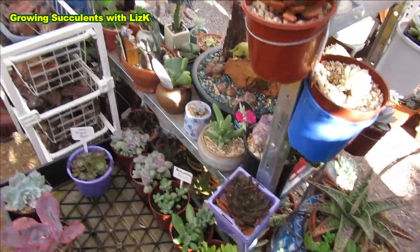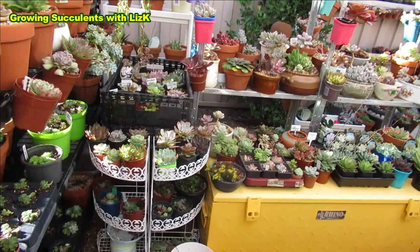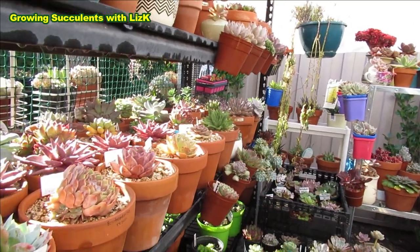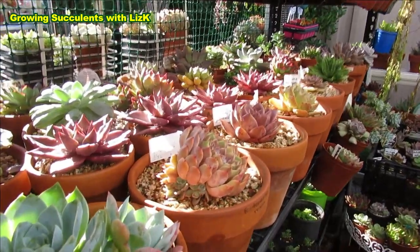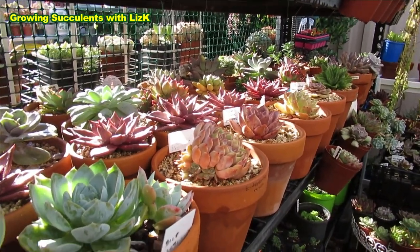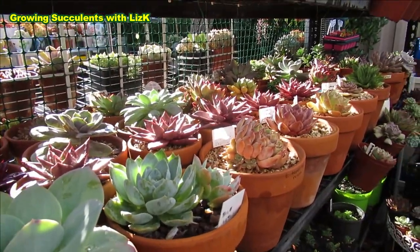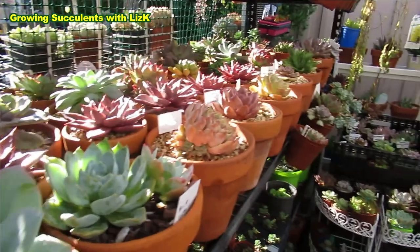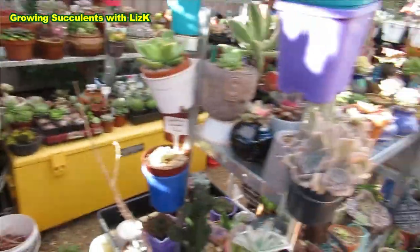I'm still learning about these plants because there's not much information available. The genus Echeveria, Graptopetalum, Sedum - the leafy ones - they're all so varied, and most information you get is very generalized. What I find now is that succulents are very variety-specific. Even within Echeveria, different types have different needs. It's very difficult to just generalize and say across the board 'this is what a succulent needs' - you can't do that.